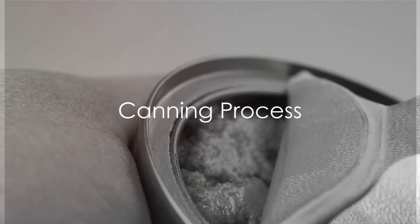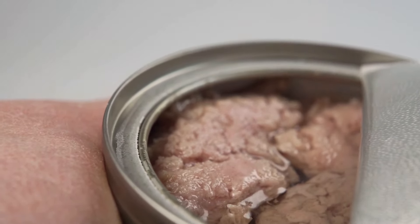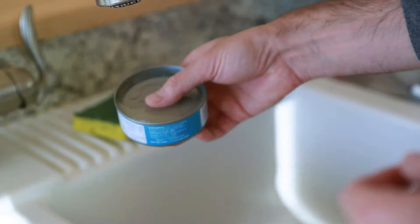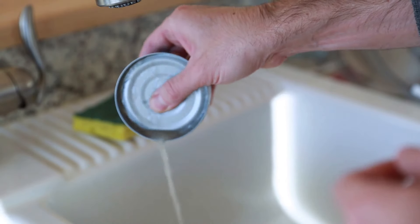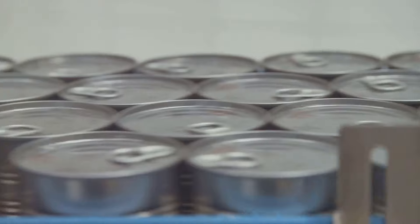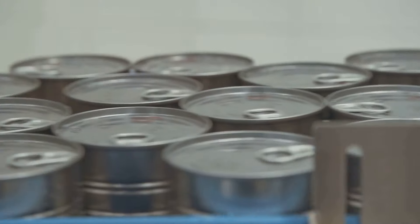Canning is more than just stuffing fish into a metal container — it's an art. Each can is filled with the perfectly cooked tuna, accompanied by a chosen medium. This could be a brine, a water and salt solution, or oil, all meticulously measured for the perfect balance. Then the real magic happens: the cans are sealed, creating a barrier and keeping the outside world at bay.